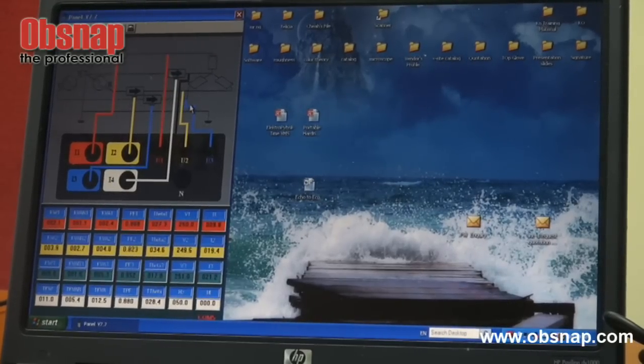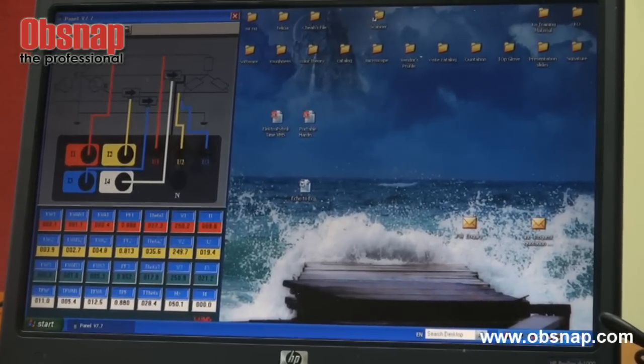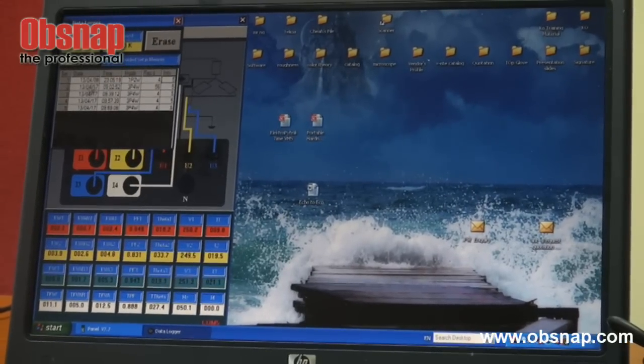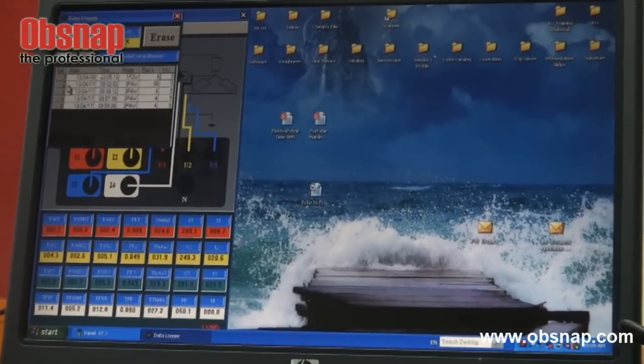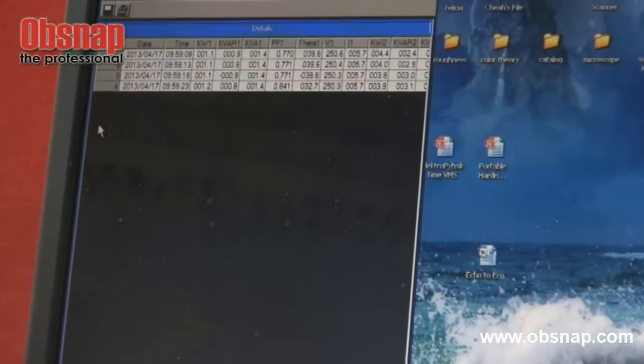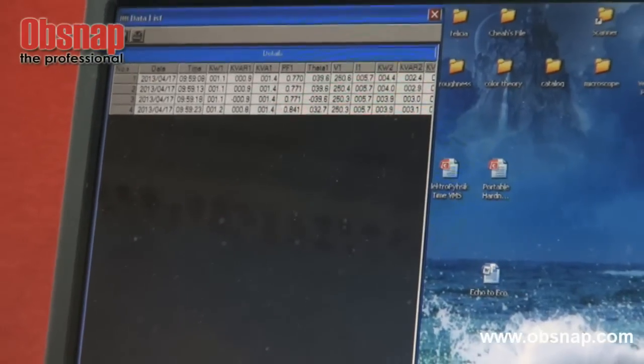We can transfer the reading by pressing this data logger button. Then we select the reading that we wish to transfer. Say if we want to transfer reading number 5, we need to save.